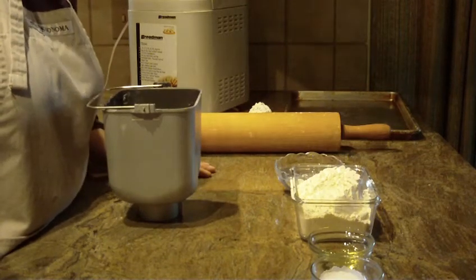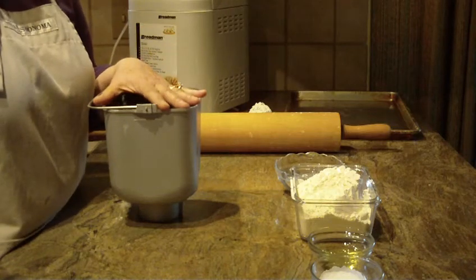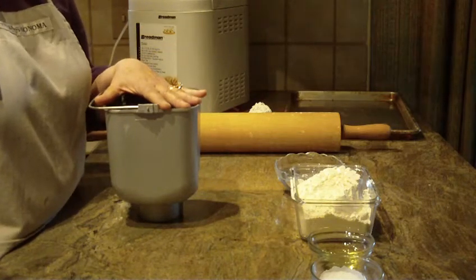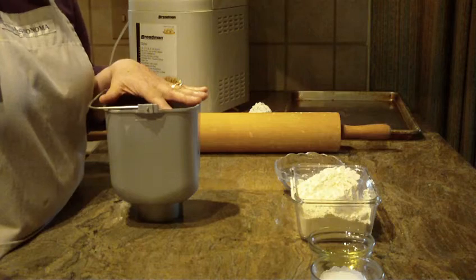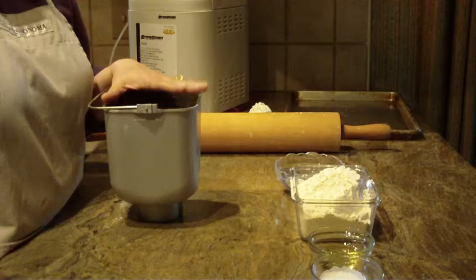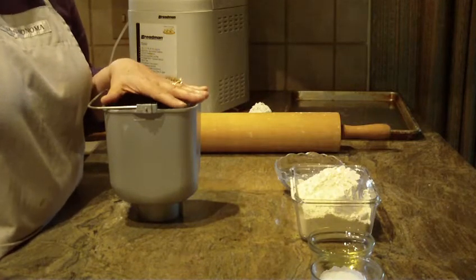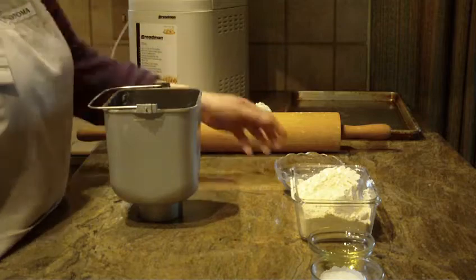We're going to make pita bread today, so let's get started. I'm going to make it in my bread machine, but of course you can make it by hand. I like to use a bread machine because it'll do all the kneading for me. It has the warming cycle and that type of thing, but it's a great recipe whether you use a bread machine or you do it by hand.